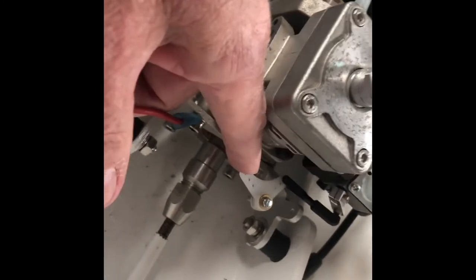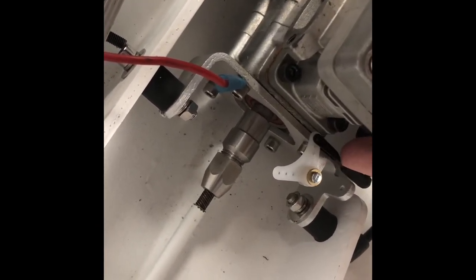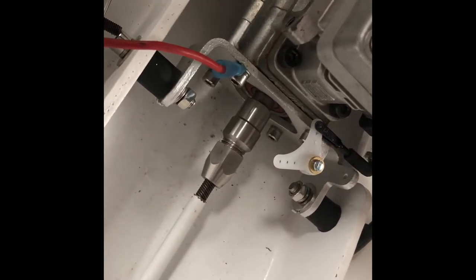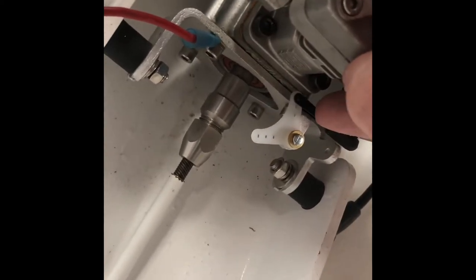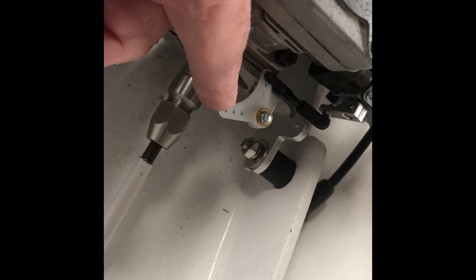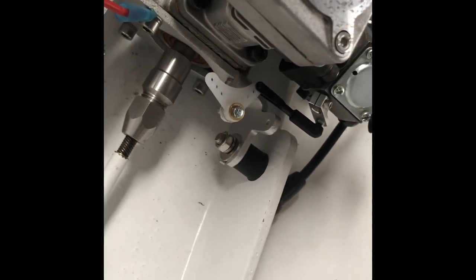I do have one problem with it the way I've mounted it here: this yoke right here that attaches to the bell crank gets wedged onto the bracket that the whole assembly is fastened to. Which means I'll probably have to take it off and somehow either put a spacer like this to elevate it off of that mount a little bit vertically so that yoke does not wedge itself that way. Or I could just allow the servo to push it back into place. Just a little bump — maybe I'll leave it like it is.